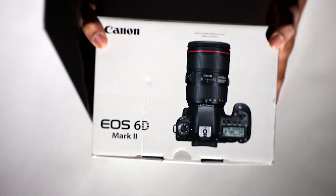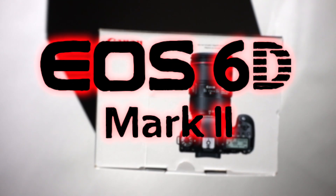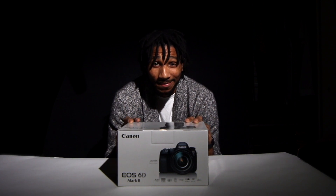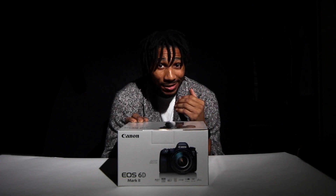On today's video we are unboxing the 6D Mark II. As you can see, I'm very excited. So let's get started.